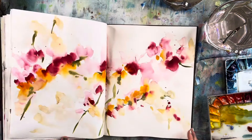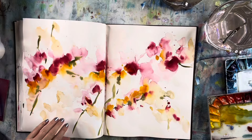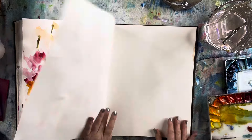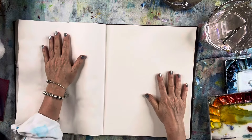Hi everyone, Debra Lynn here in the studio. I hope you're doing well. I have my art journal out. This is a Strathmore mixed media journal and I'm just going to flip the page here and let's get busy and do something fun here.